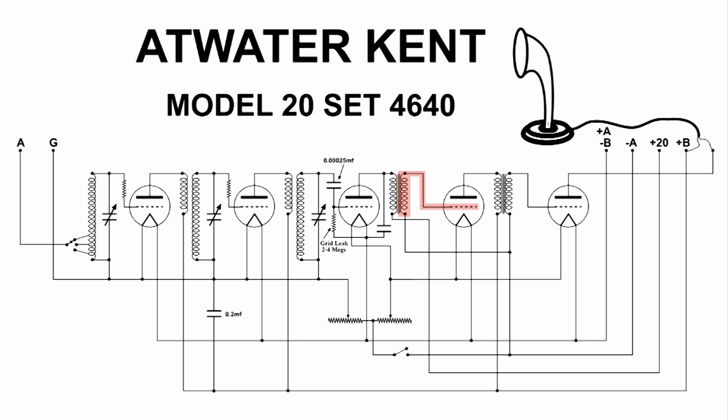This audio gets amplified again and then over to the next stage. One more amplification, and then to the horn speaker.